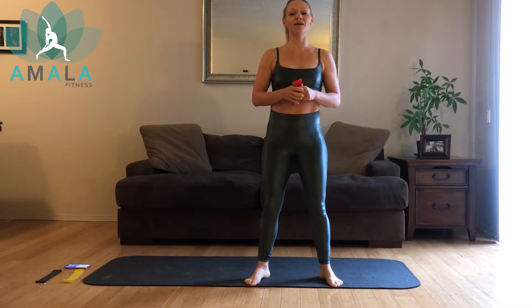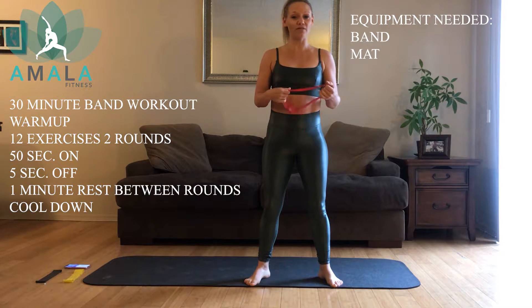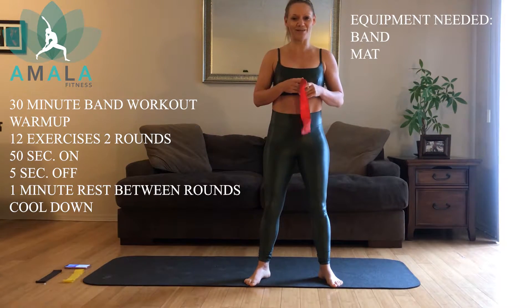Today's workout is going to be a mini band workout. These workouts are great — of course we're at home, but even if you're traveling, you don't want to be carrying weights in your suitcase. So you throw a couple bands and you could do this workout in your hotel room as well.